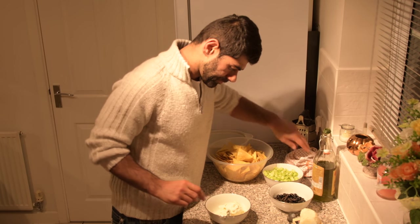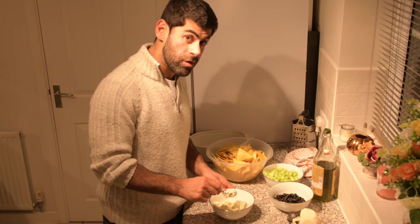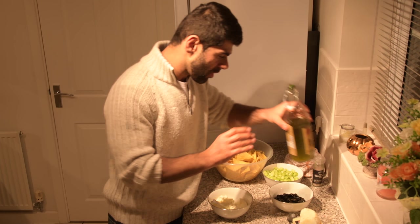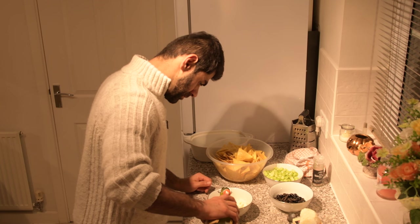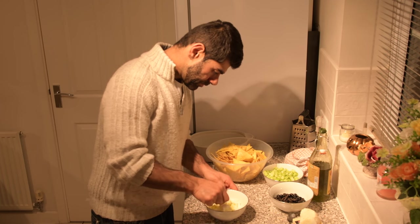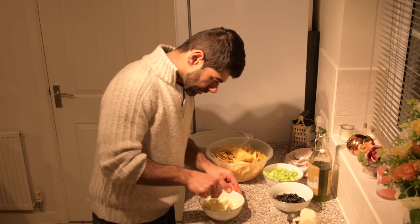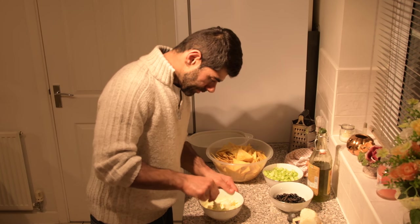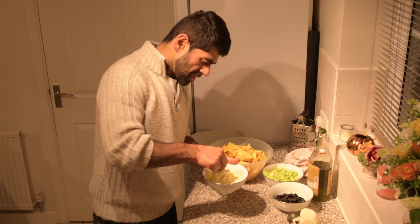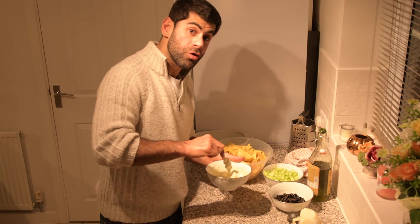The cream cheese is a little thick — especially if you're from America, your cream cheese is really thick over there. What we're going to do is thin it out a little bit. I'm going to use a little bit of olive oil — one tablespoon will do it. If it's still too thick, just add some water. Don't add too much olive oil as it will change the taste.